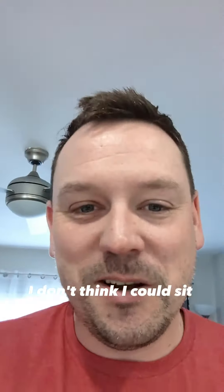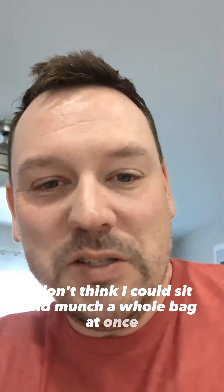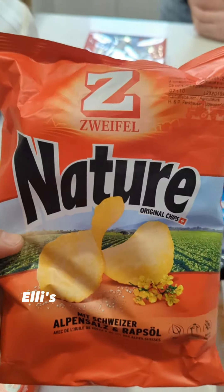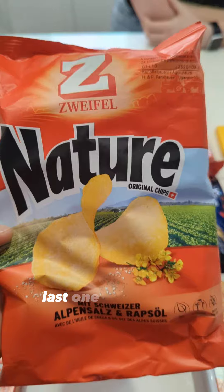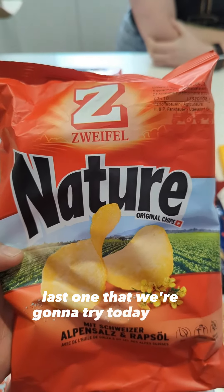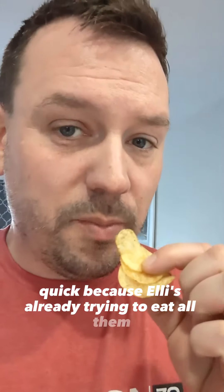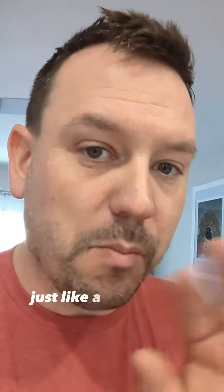I don't think I could sit and munch a whole bag at once, but it's a neat little treat. Still good. Ellie's forcing me to open up the chips, so last one we're going to try today — chips! I'm going to have to eat quick because Ellie's already trying to eat all of them. Those are good. I like those. Just like a plain salted chip. Very good.